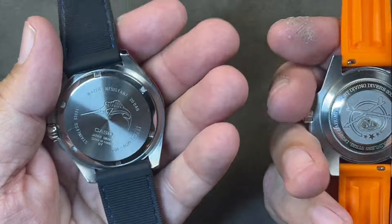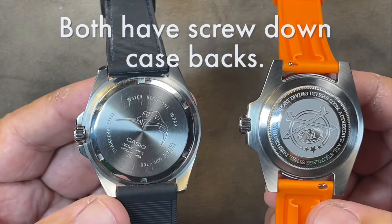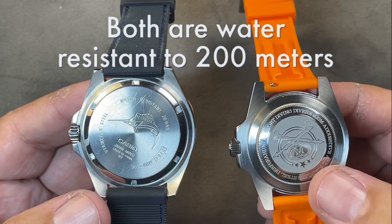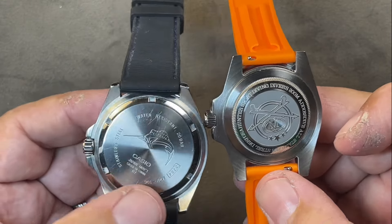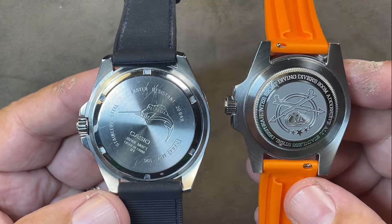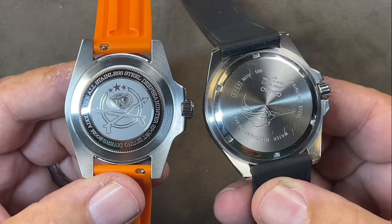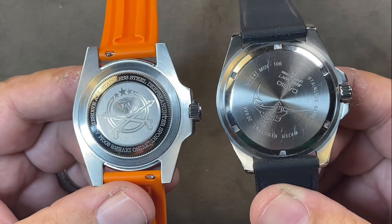Let's turn them over on the back. Both have screw-down case backs, which adds to the water resistance. Both have a 200-meter water resistance rating. The Adesdive back is more like the Rolex-type grip, as opposed to the Casio's which lets you easily put a tool in. But you only have to open the back very infrequently — the batteries last at least three years, so nothing to worry about there.